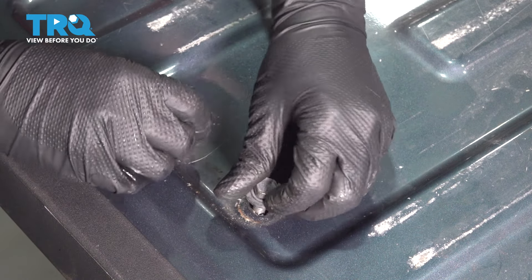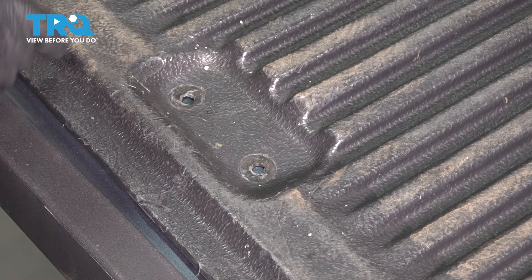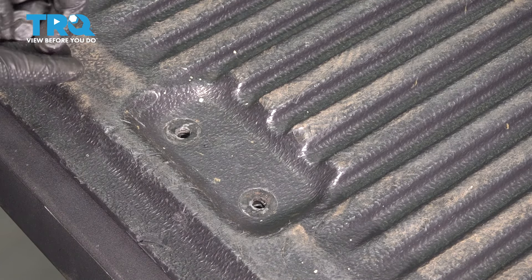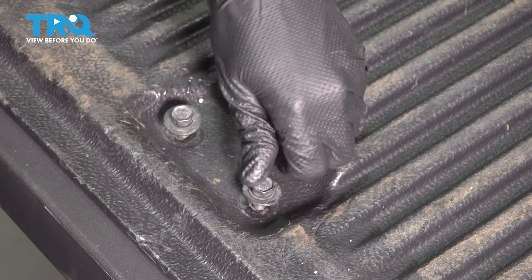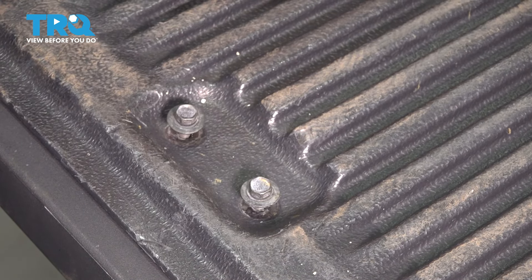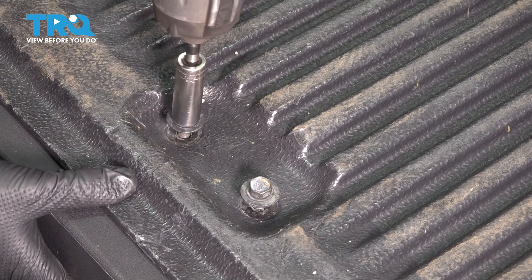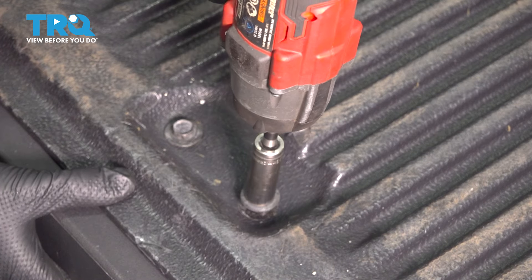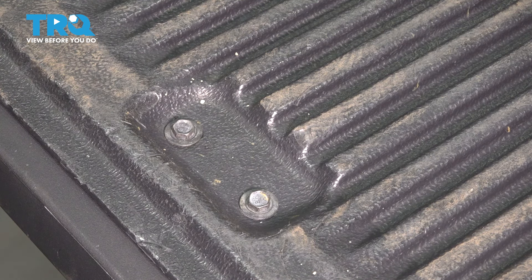Now I'm going to take these two out and then I can put on my liner. With this on, you can see everything lines up perfectly. So now I'm going to drop in these two bolts. Obviously if you had all of your other fasteners for this liner, you would start them in now — I don't, so I'm just going to tighten these. All right, nice and snug. These are all tight, handle is tight.